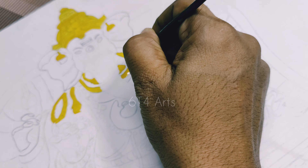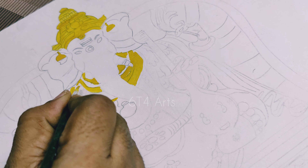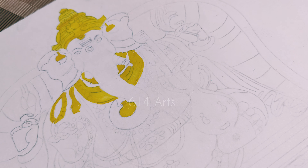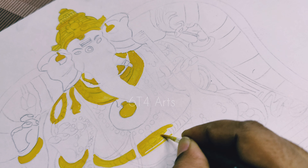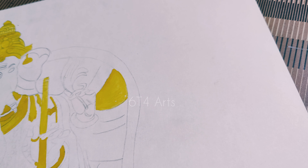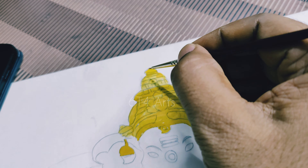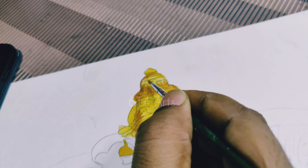We will use gold and yellow colour first for the outlines. Yellow colour once, then yellow-brown for detail and finishing.